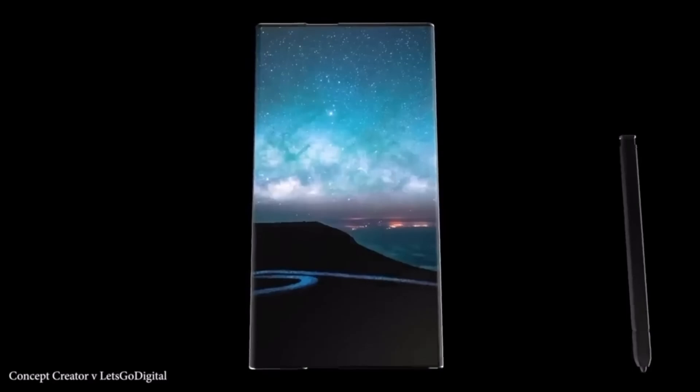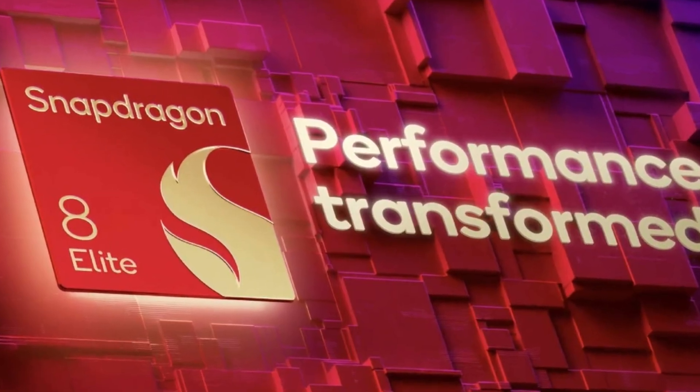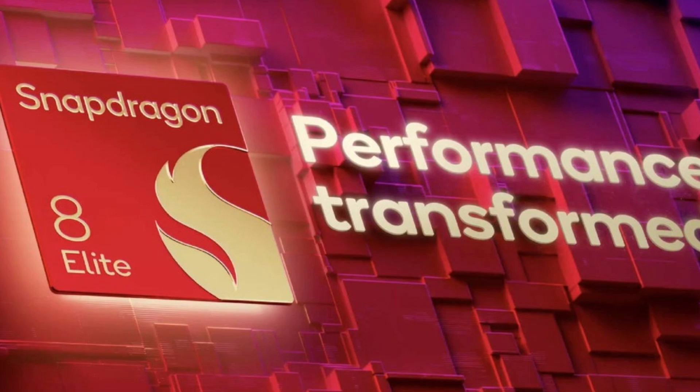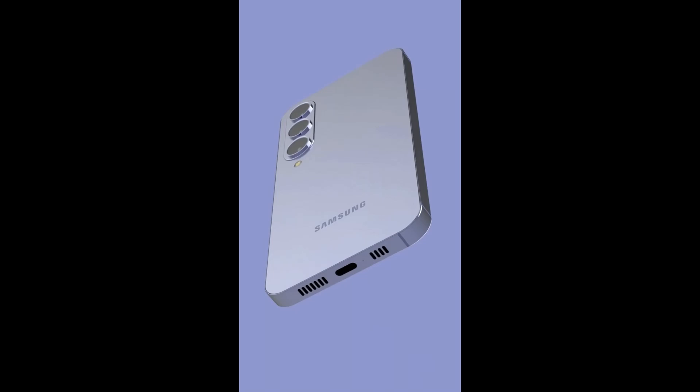The Galaxy S25 series is just around the corner and it's going to be powered by Qualcomm's latest and most powerful chip, the Snapdragon 8 Elite. Now we've all heard the buzz about this chipset — it's incredibly powerful, pushing the limits of mobile technology with its insane CPU and GPU performance.